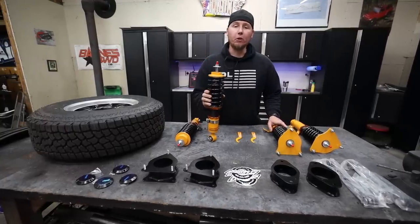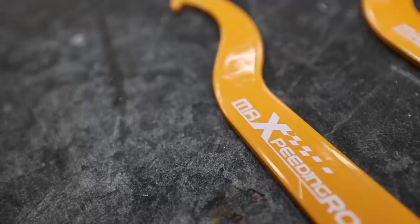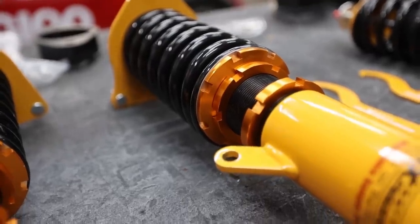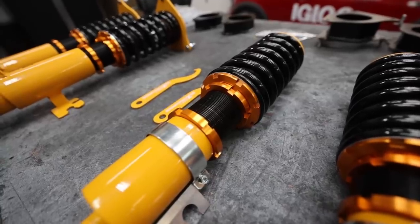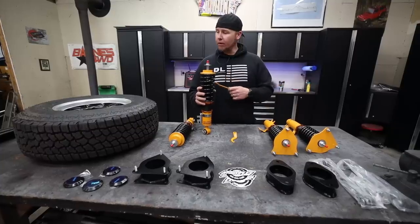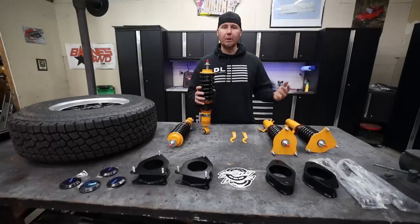The parts and pieces for this build are as follows. We're starting with a set of coilovers from a company called Max Speeding Rods. These guys reached out to me to see if there's something we could work together on, and sure enough they made a set of adjustable coilovers for a Mini Cooper that are budget-friendly. The whole set is like $300, which is sweet.